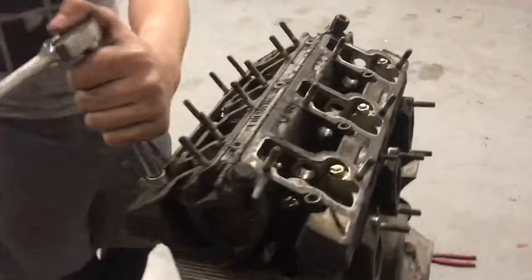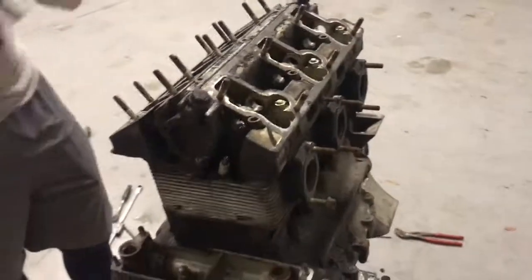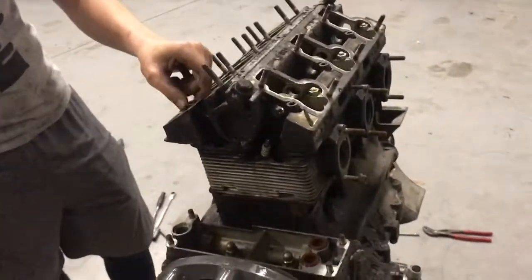Nice, camshafts are out, rockers are off. Cool, so you get the cam rack off and then we'll take the heads off individually. Excellent, sounds like fun.